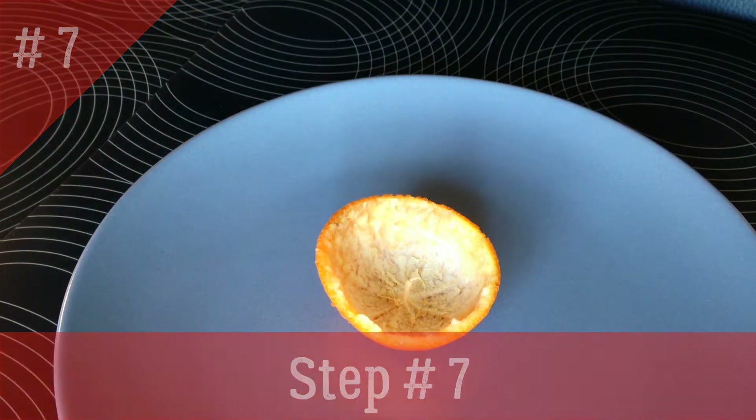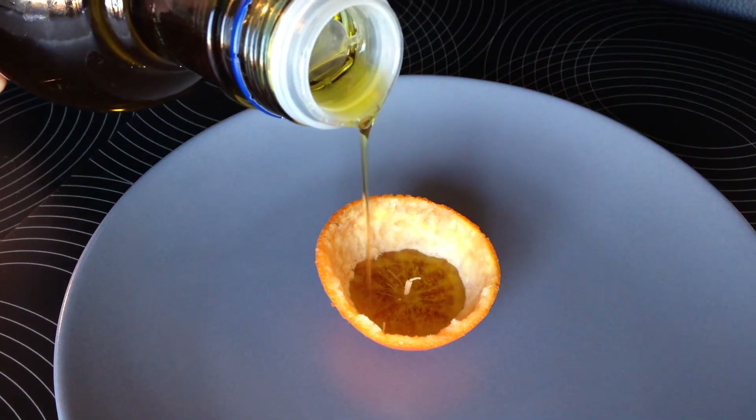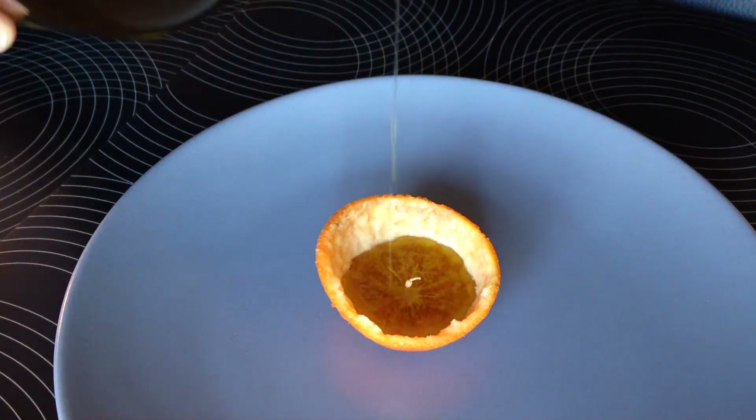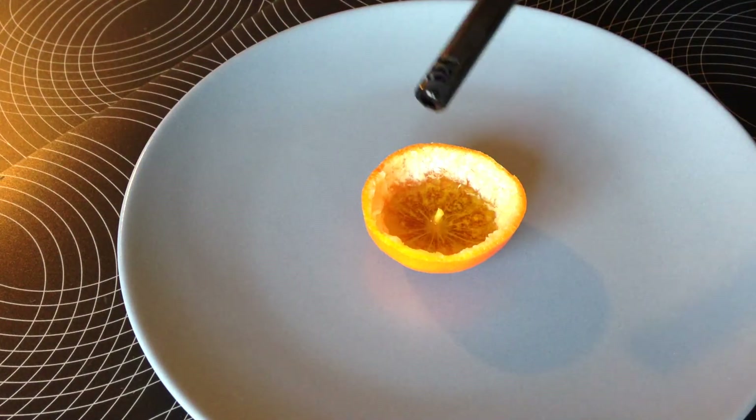Step seven, put your orange on a plate and add olive oil or vegetable oil — not too much. Step eight, get a long reach lighter like this so you don't burn your fingers, and then set fire to your candle.